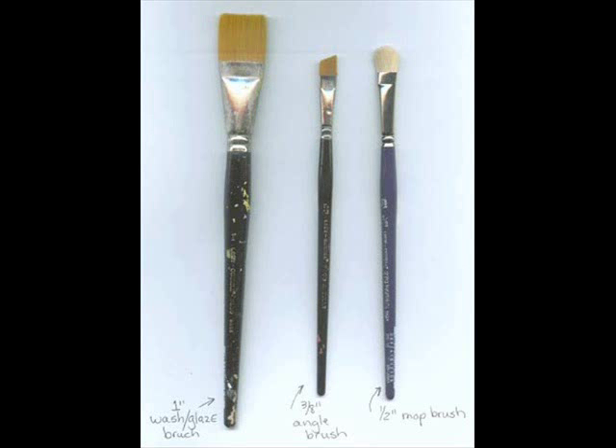The reason you need three brushes is because you're going to need one brush to keep clean water on so that you can wet your surface before you float, before you shade. You're going to need the angle brush to put the paint on with, and you're going to need the mop brush to soften the edges.